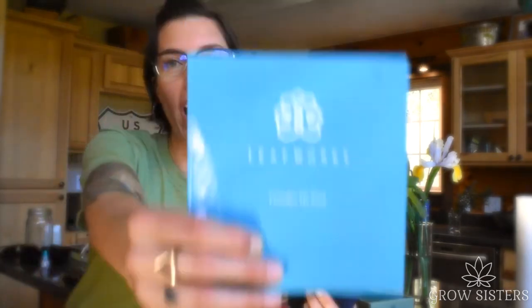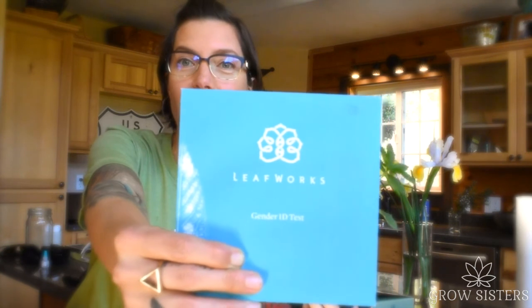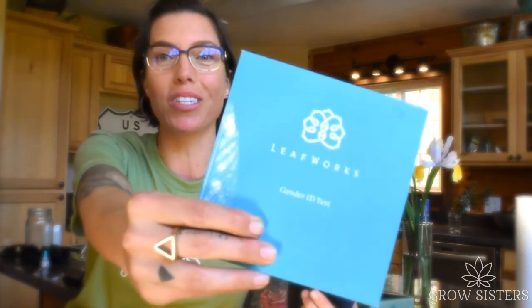Hey everyone, if you have regular seed sprouts that you've started and you don't know if this is going to be a male or a female, grab a LeafWorks gender ID test. I'll show you how to use that right now.